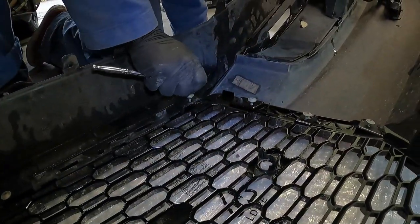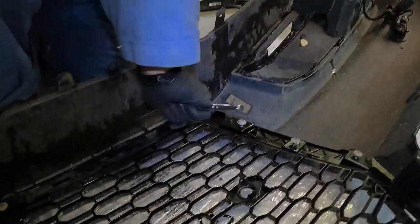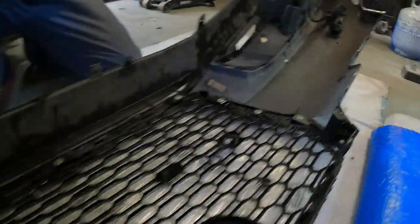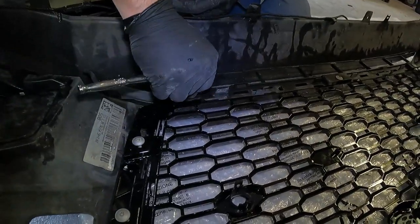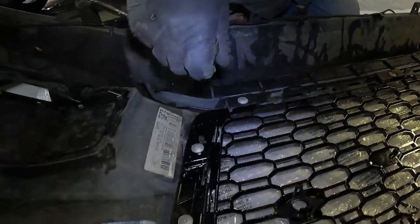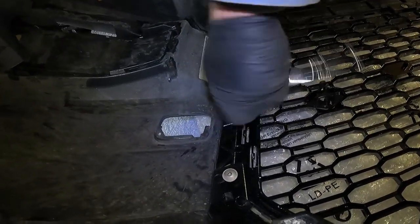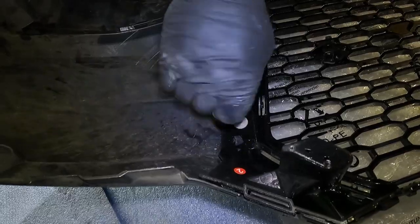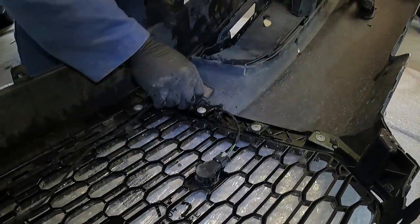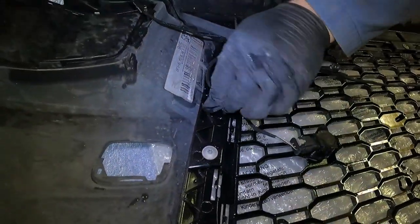He then puts all of the screws he removed back into the new grill. Notably, he doesn't use a power tool of any type — he hand-tightens all of them to make sure he doesn't over-torque anything and possibly break the plastic. It's more time-consuming, but it ensures the new grill stays in tip-top shape and isn't cracked from over-drilling. With all the screws in, he reinstalls the parking sensors and runs the cable along the same path as with the OEM grill, reattaching all of the clips to the rear of the new grill.